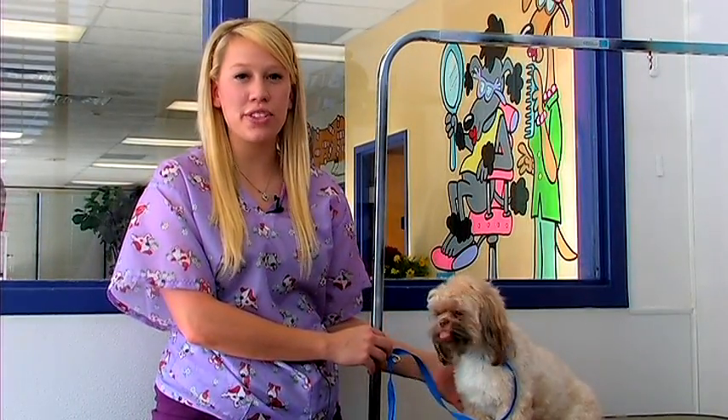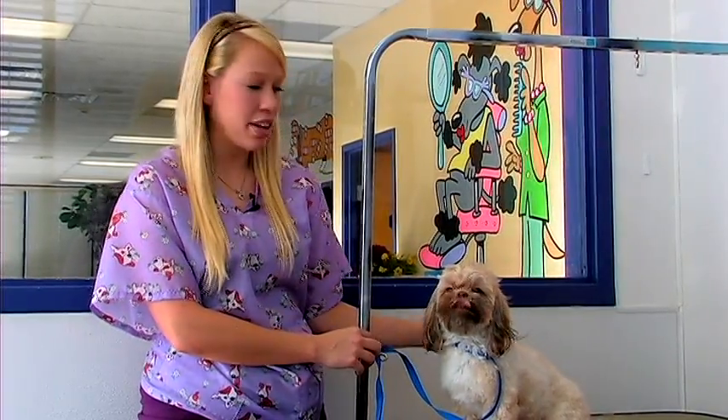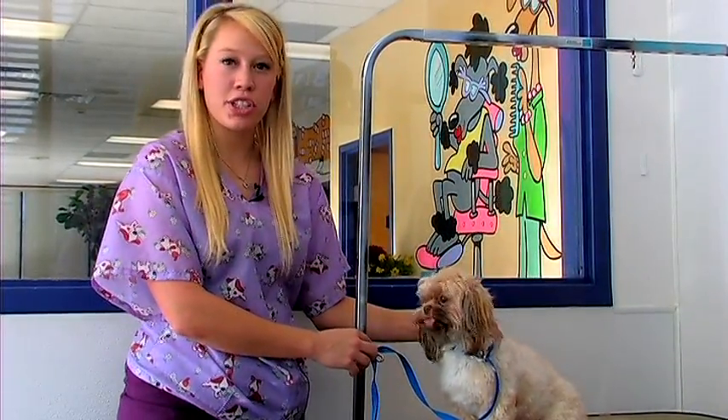Hi, this is Sammy at the Utah Animal Care Center in West Bountiful, Utah. I'm here today to give you some tips on how to groom your Shih Tzu. I have Peaches here to help me demonstrate.